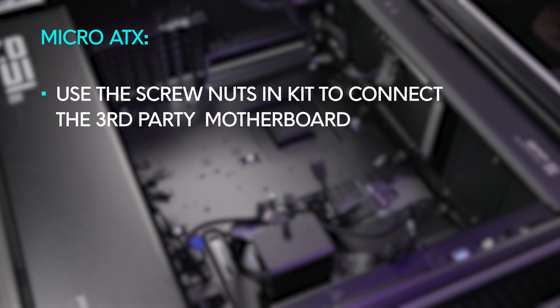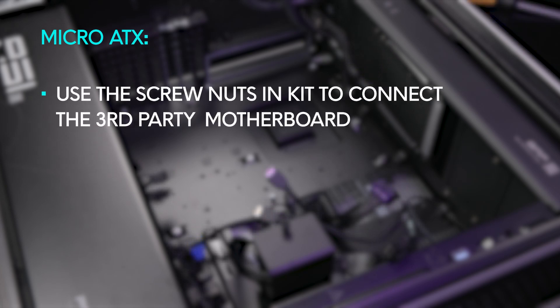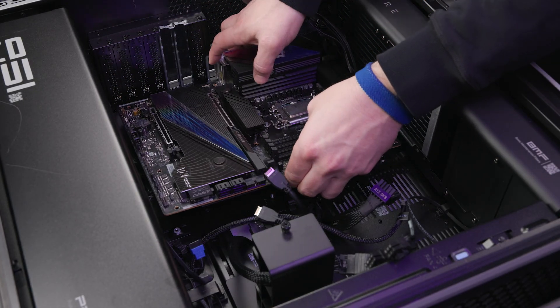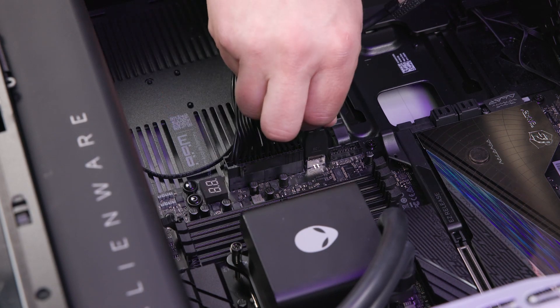When installing a micro ATX motherboard, use the screw nuts included in the kit to connect the third-party motherboard to the chassis. Follow the procedure from the manufacturer and install the third-party motherboard, then connect the corresponding cables to the motherboard.